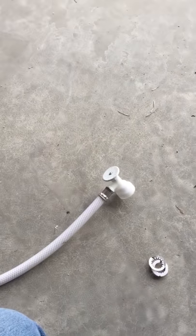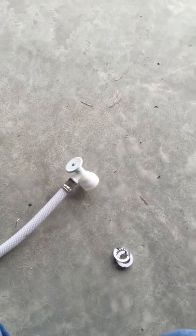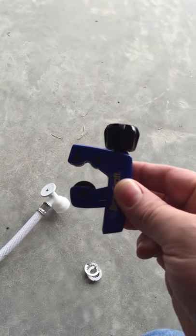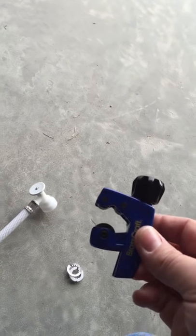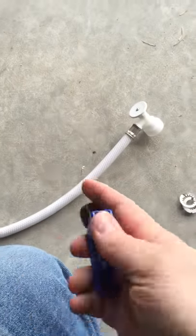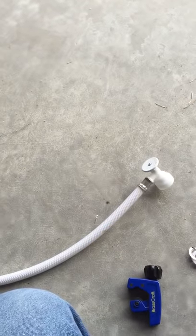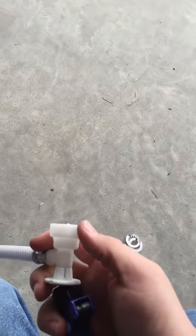So I'm gonna show you the easiest way to get this thing off — it's extremely simple and there's not much you need. All you need is to go to Lowe's and get a pipe or tube cutter. This one was, I think, an eighth inch to one and seven-eighths inch — it was about nine bucks at Lowe's. And then a pair of snips. That's all you need.